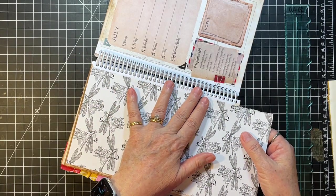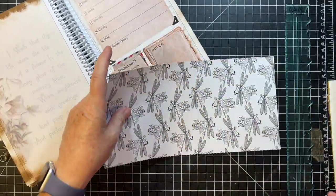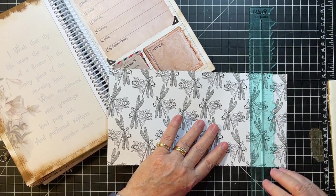See, I can use this as the backing — that'll be good. So about at this dragonfly's wings, we need to take it off.